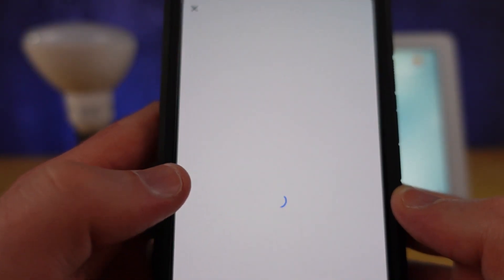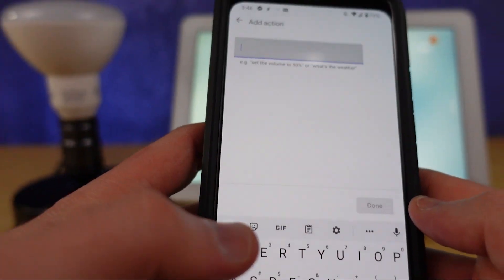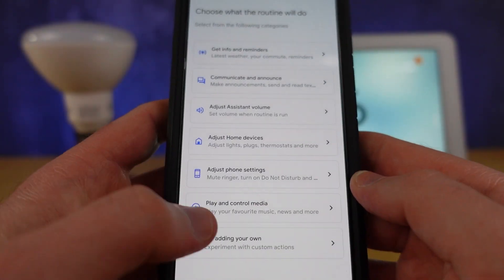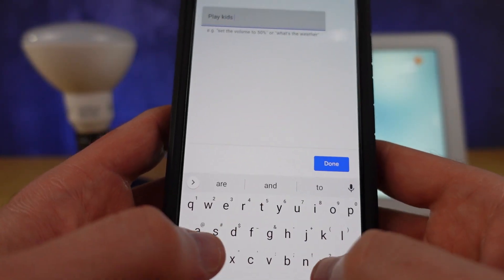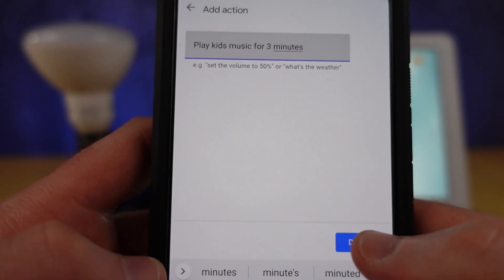The other hidden component is the customized command. A lot of people don't use this, but it lets you type into the app anything you would normally say to these devices. In this case, it allows us to add a second command to turn off the device in 15 minutes or at a specific time.